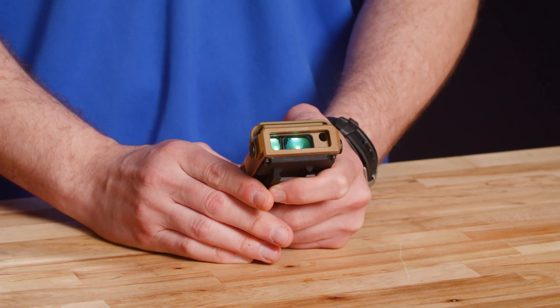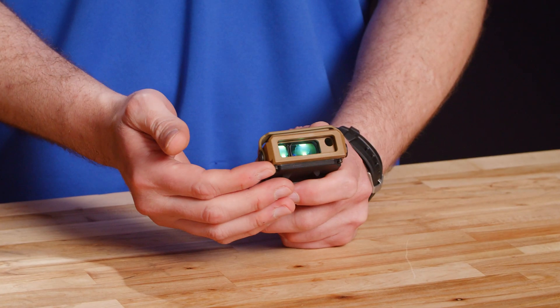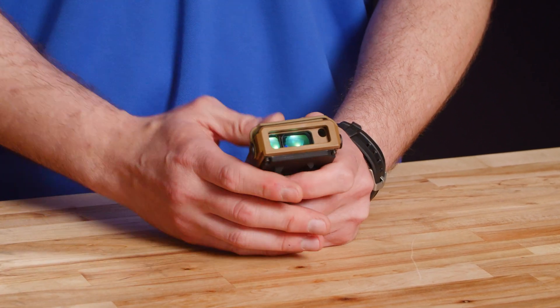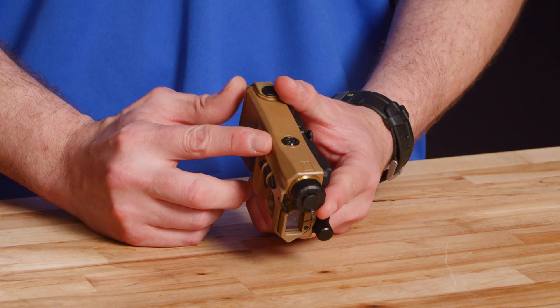We're going to provide a quick overview of some of the features of the MRF XE. We'll start with the optical bench of the unit. Protected by the laser safety cover — we'll pull it back — that shows us the laser emitter. It's a visible red laser, low power for bore-sight operations. We have the laser rangefinder emitter and receiver in the center of the unit. The elevation adjuster is located on the top of the unit and the windage adjuster is on the side.